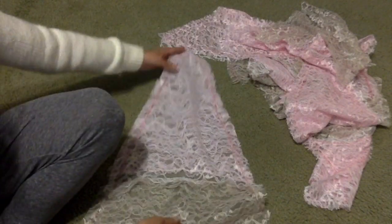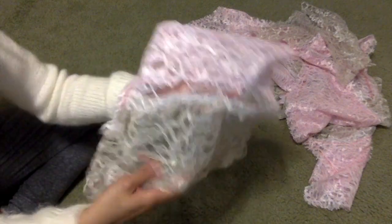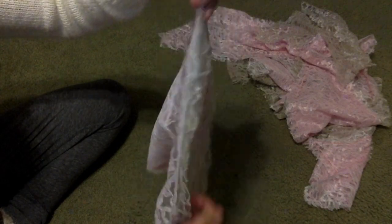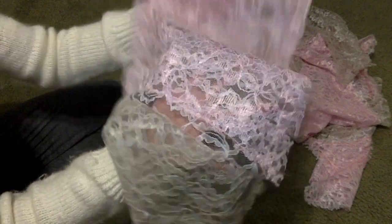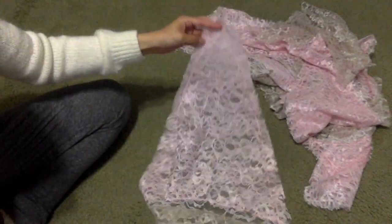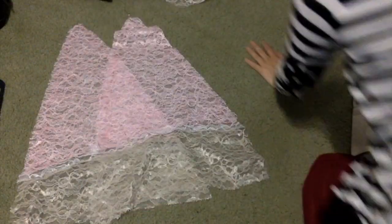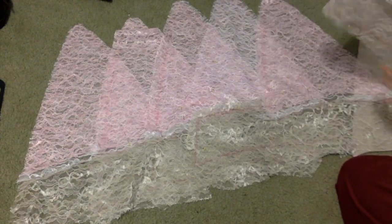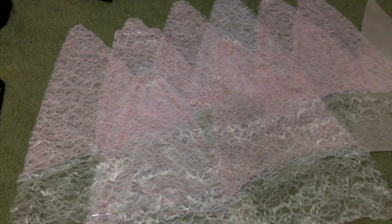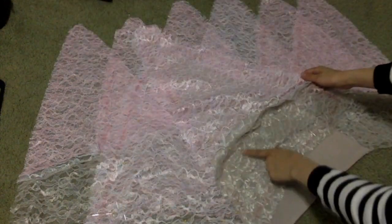Use the zigzag stitch on your sewing machine for anywhere that you're sewing on the pattern, just to make sure it doesn't fray. Sew across the line where the grey meets the white, where the pink meets the white, and then all around the outer edge of the triangle. Do that for all eight of your triangles. Here are all of my sewn pieces — they've all been cut out, sewn together, and I have eight in total. I'm just making sure they're all done right and all the same shape so that when I piece them all together they're going to fit.